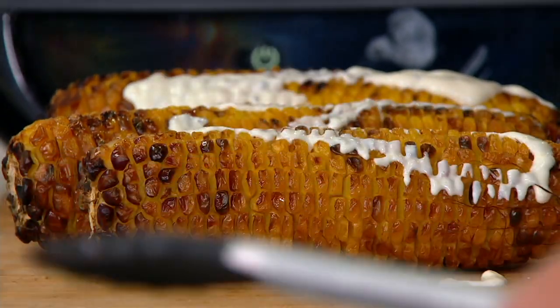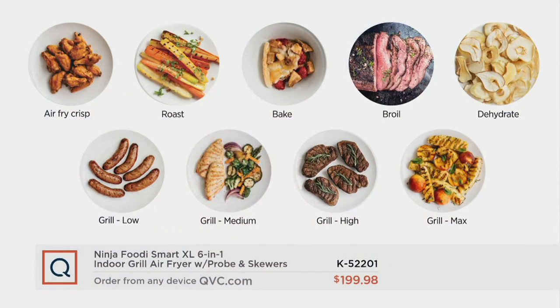Is this cotija cheese? Yeah. As you're shopping right now, I will let you know there are a lot of people on the line.